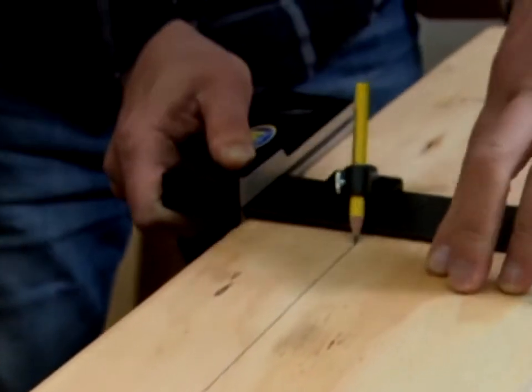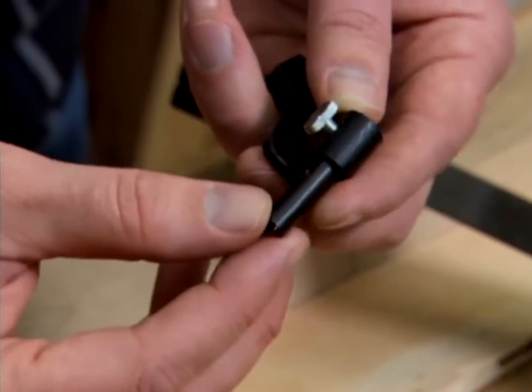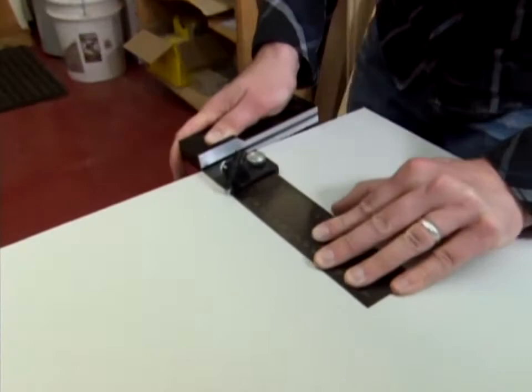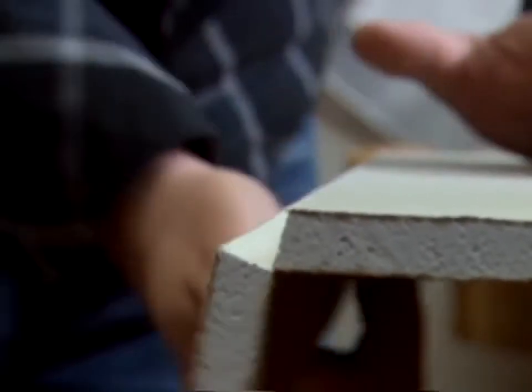You can attach a scribe gauge so you can mark straight lines. And for scoring, you just swap out the pencil for a blade, and your drywall cuts are gonna go a lot faster. Just take the drywall and snap it — works great.